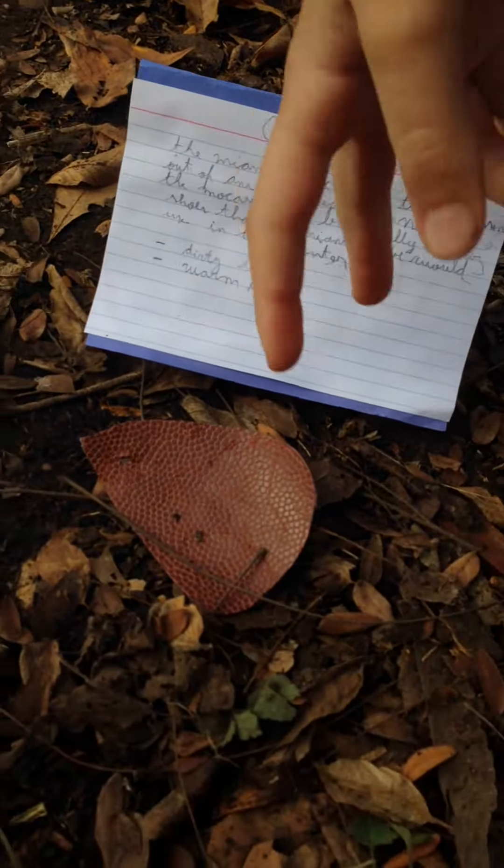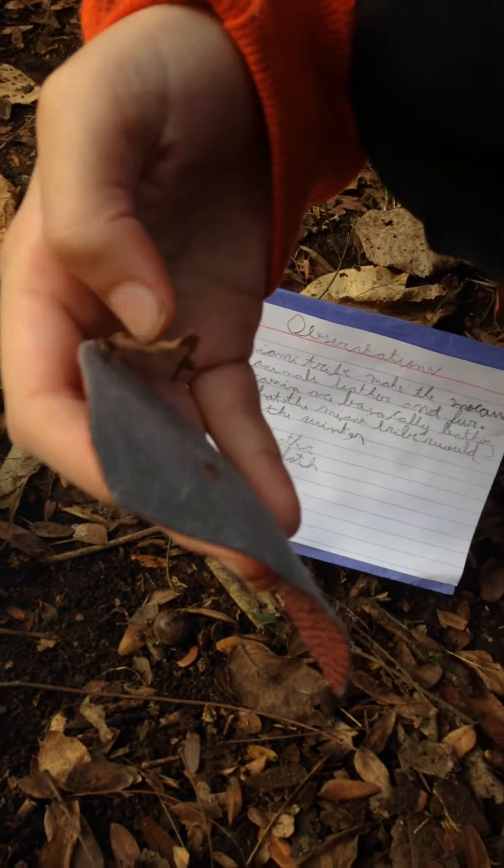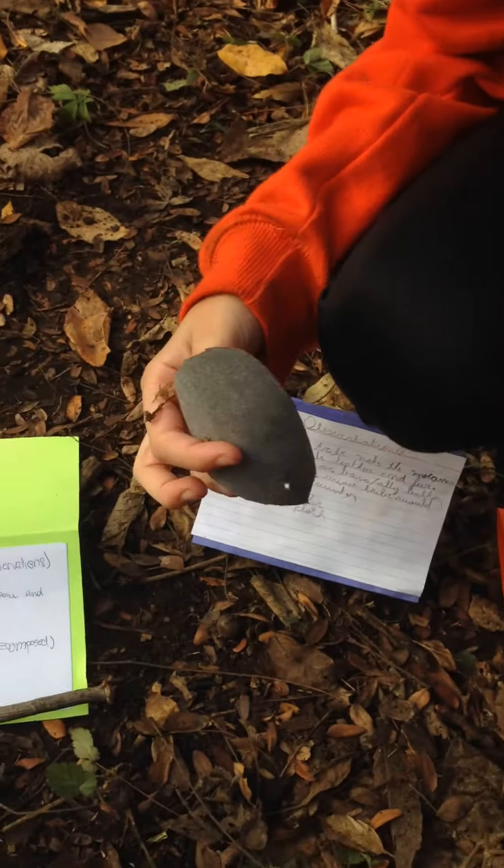Hello again. This is a piece of a moccasin. The Miami tribe would use moccasins as a shoe so they wouldn't step on snow and to keep their feet warm.